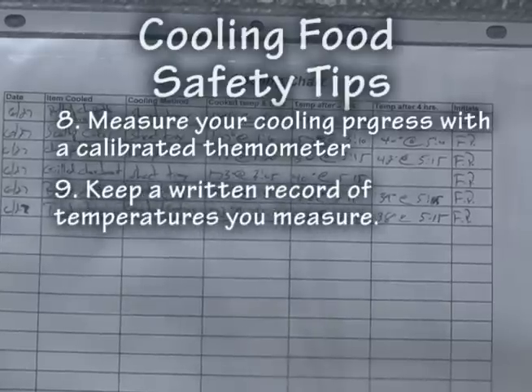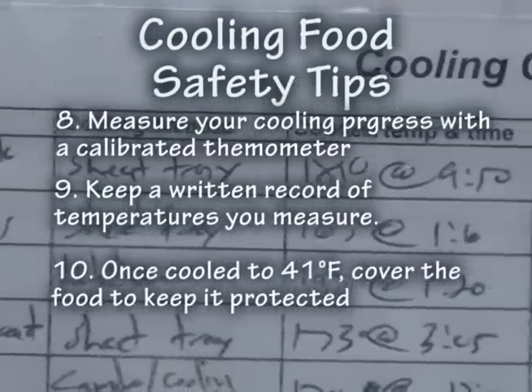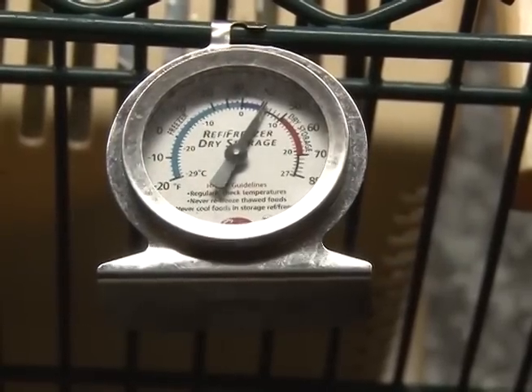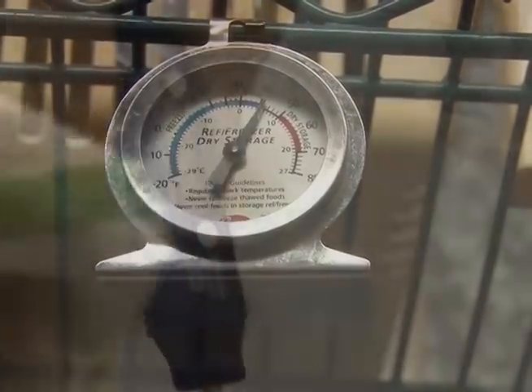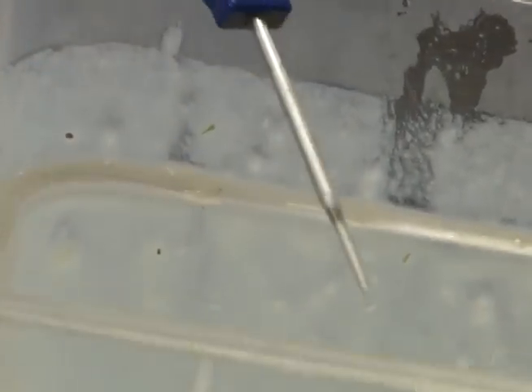Keep a written record or log of the temperatures you measured. Once cooled to 41 degrees Fahrenheit, cover the food to keep it protected. Each refrigeration unit, cold table, or cooler must have its own thermometer that gives a true measure of how cold the air is — but you must also check the foods with a metal stem thermometer. Remember: you get what you measure!